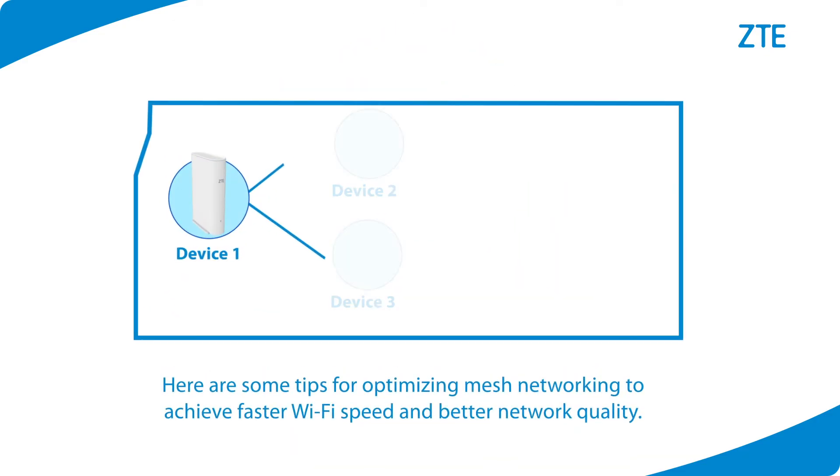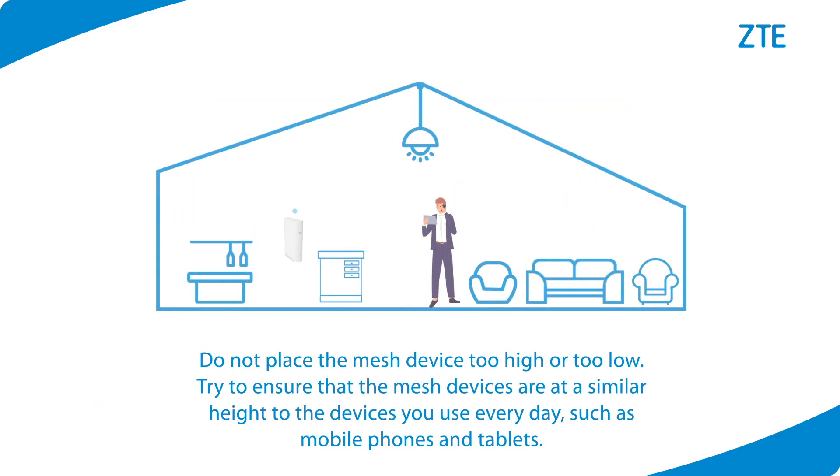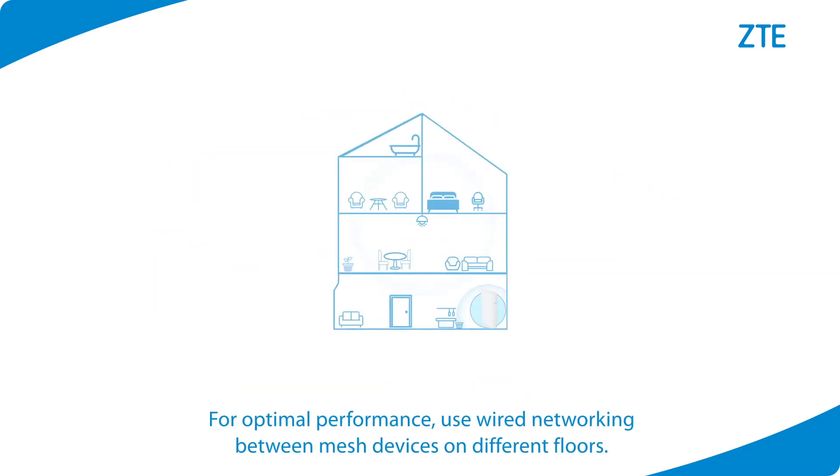Here are some tips for optimizing mesh networking to achieve faster Wi-Fi speed and better network quality: It is recommended to use no more than 4 mesh devices for networking. Wireless mesh networking supports no more than 2 hops. Do not place the mesh device too high or too low — try to ensure that the mesh devices are at a similar height to the devices you use every day, such as mobile phones and tablets. For optimal performance, use wired networking between mesh devices on different floors.